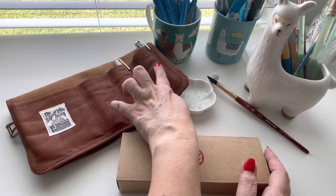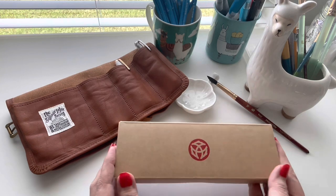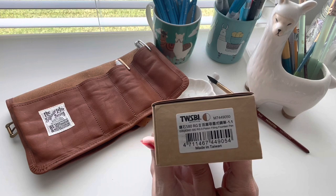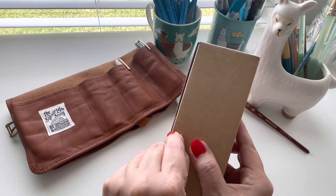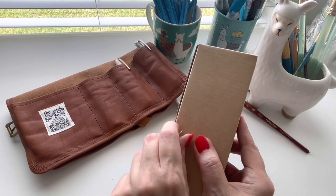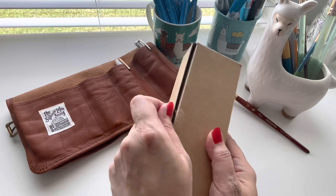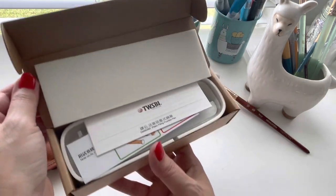So far I've unboxed the mini and the regular mini as well as the Rose Gold 2 mini. This one is the TWSBI Rose Gold 2 in the 580, so this is a Rose Gold version 2 as well, but this one is quite a bit heftier than the other two. My preference and most of my fountain pens thus far are pocket fountain pens, so we'll see how I like the feel of a full-size one.